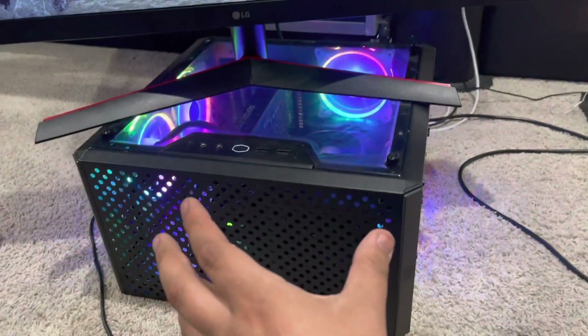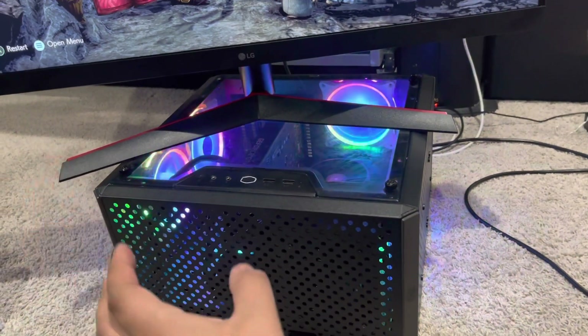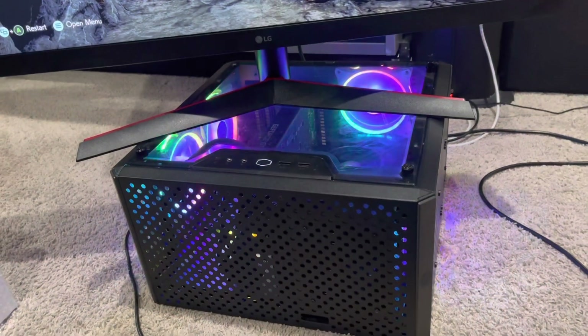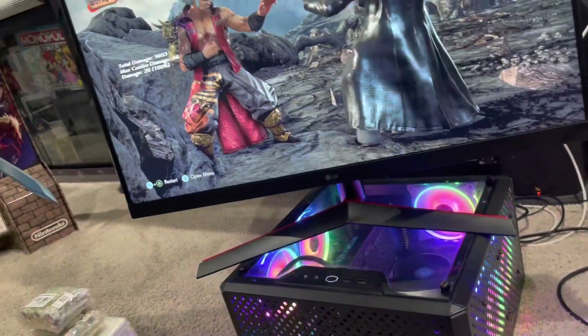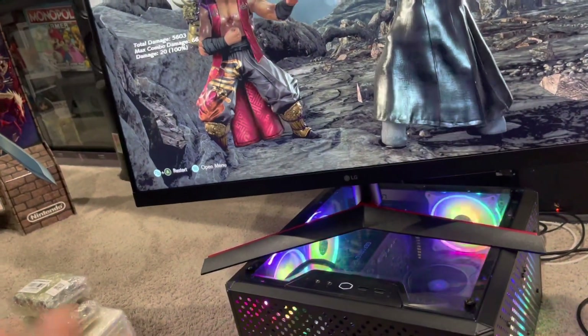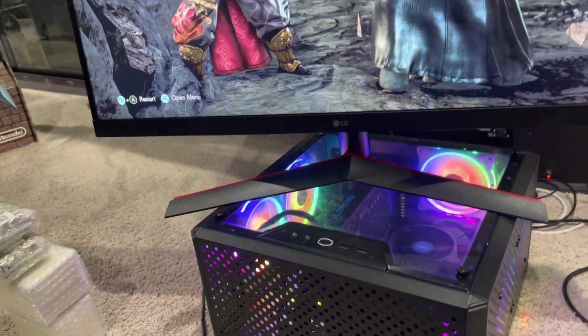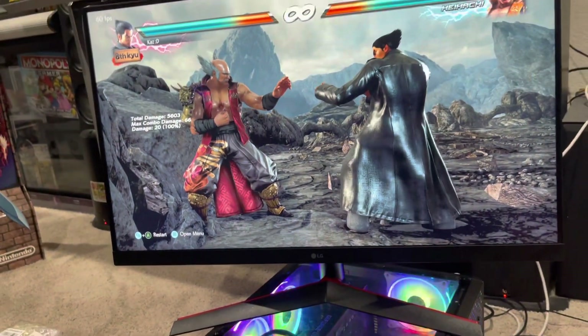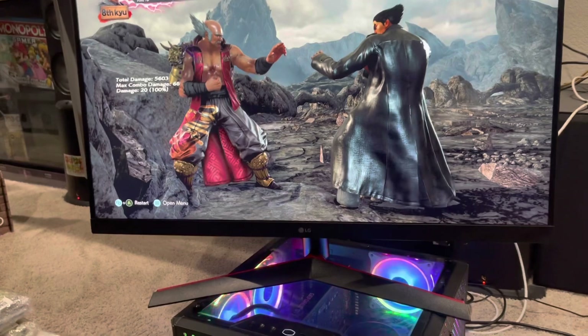I'll link the Cooler Master case later. Just doing a quick video about what to think about and look out for when building your chulix. The possibilities are endless, but if you're budget-minded like me, this is a smart way to do it. You guys have a good one.